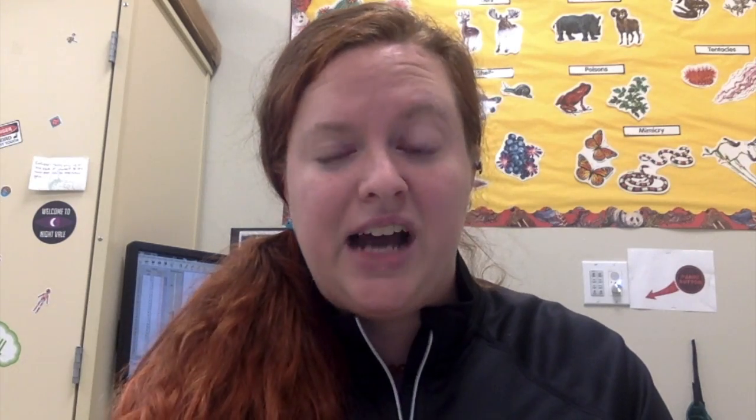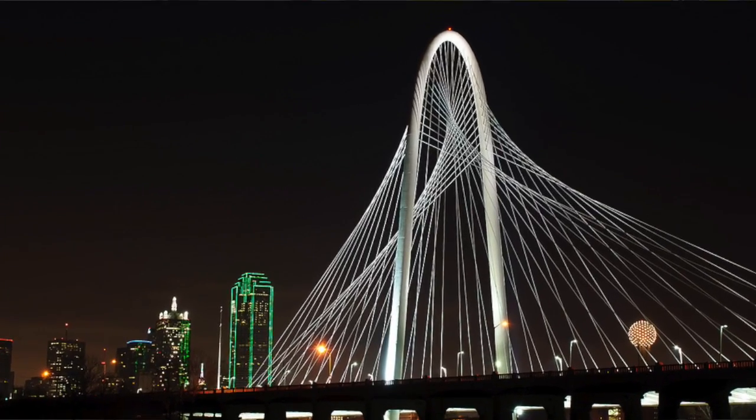If you've ever been to downtown Dallas, you've seen the big artistic bridges across the Trinity River. Your challenge this week is to create a design for a bridge like those.